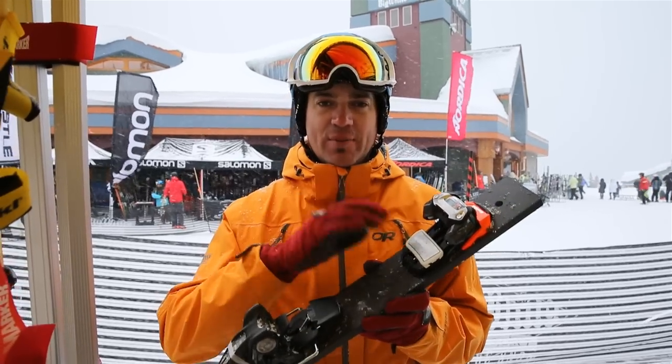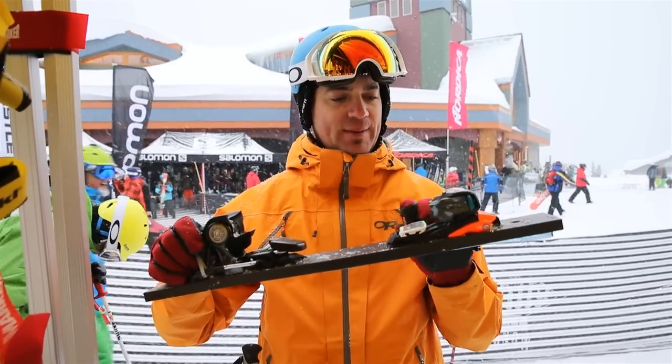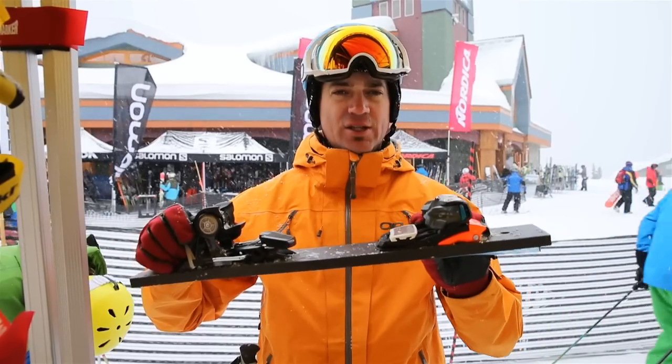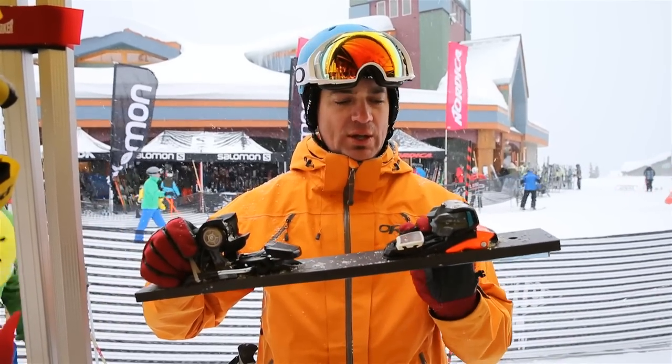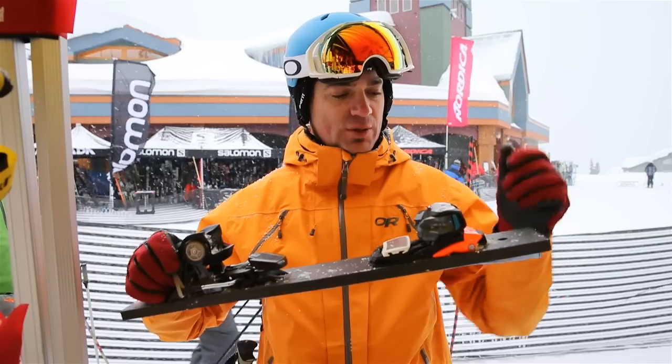What we've got here is the new Marker Lord, new for next year. The whole idea is it's a downhill binding but they've added this extra piece to accommodate people with a touring sole — like a Vibram sole in the boot — so you can adjust the height of the toe a lot easier. Pretty innovative, forward-thinking design from Marker, just giving way to where the market's going.